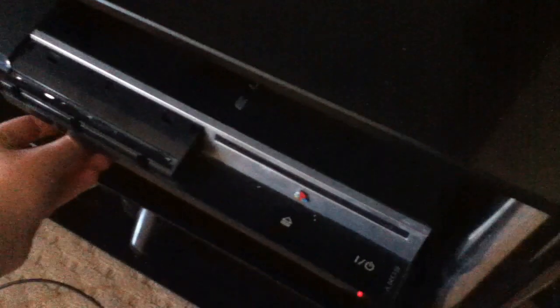For the final part of the tutorial, once you've got that file on your USB stick, plug it into the right USB slot of your PS3 again. Then power on your PS3 and the console will automatically power itself back off in a second.